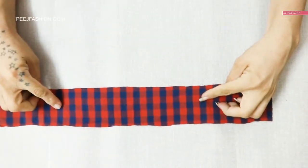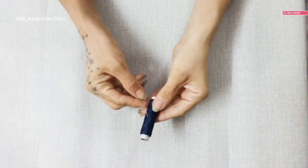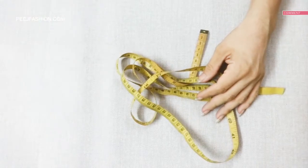Now we will use our fabric. This is a matching thread and needle. Scissors, ink, and a tailoring chalk.